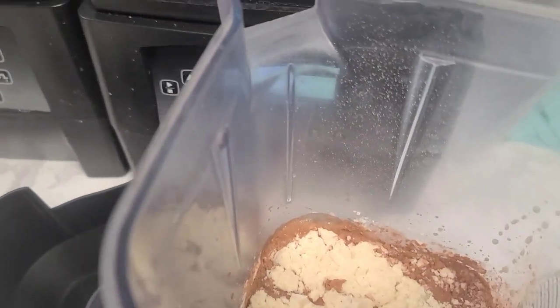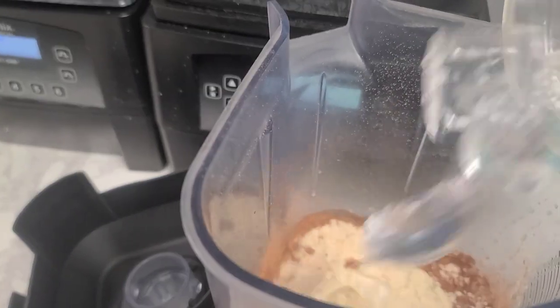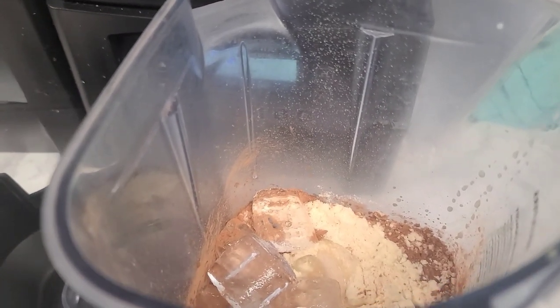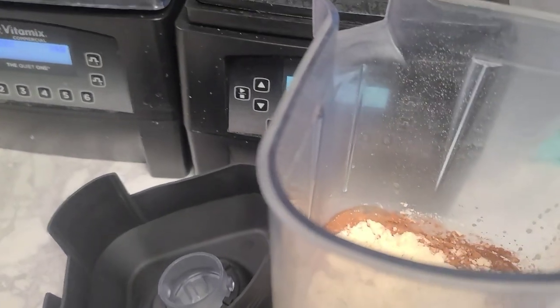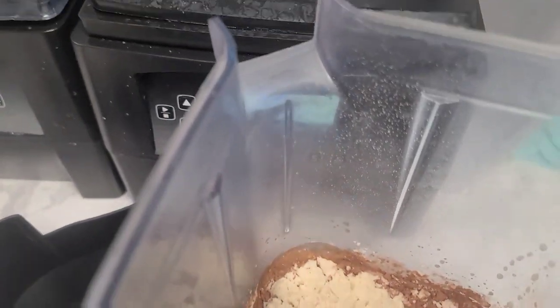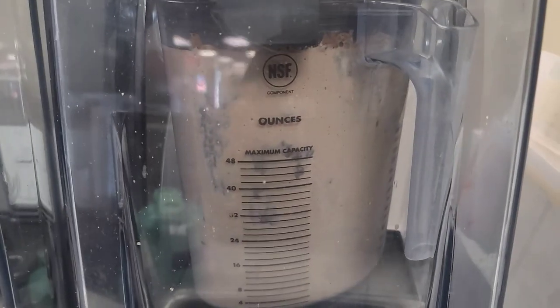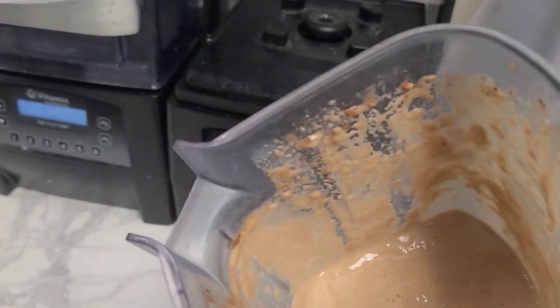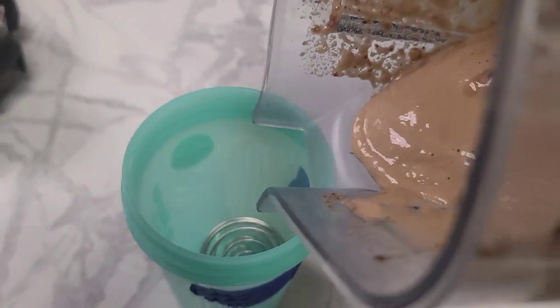So we're going to put everything inside of our blender and we're just going to blend that up. We throw everything in there together and I just use just a little bit of ice, just a little bit, because I want to get my shake down and I want to finish it — you got to finish your food, guys. So just blend it up and there we go. Look at that. Nice, creamy, thick, healthy, fulfilling. Satisfying.